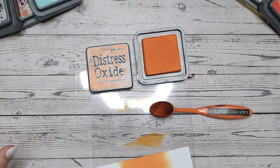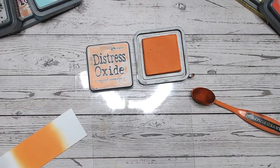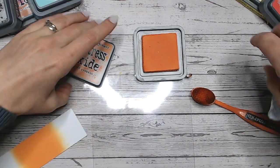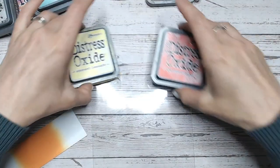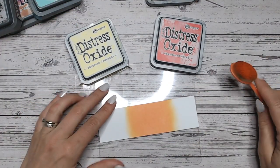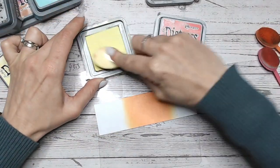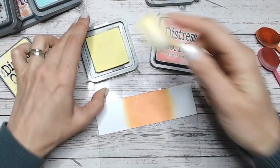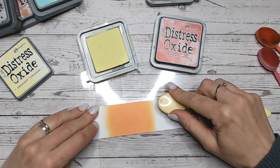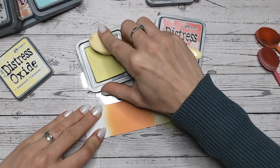Let's jump straight in to our two-colour combination. Just cleaning and drying my mat, and I'm going to go typical with this one — yellow into red. I'm using Abandoned Coral, which is sort of a pinky red, so it's a little bit different. We're not going sort of fire engine red with this. First of all, Squeezed Lemonade — a lovely bright colour. I'm looking forward to getting around to doing this one.